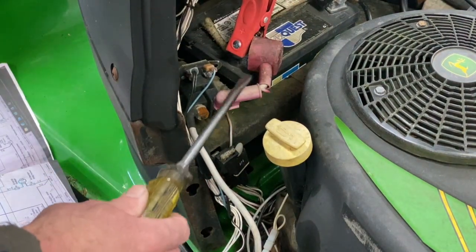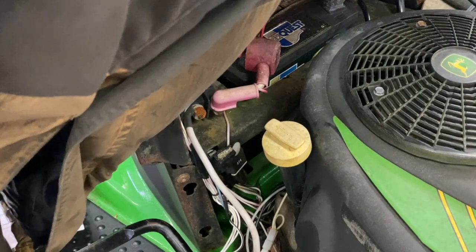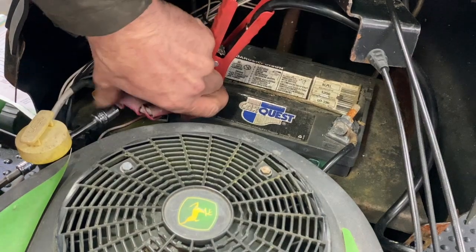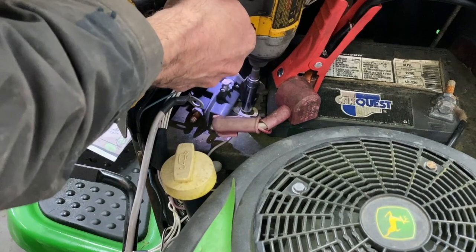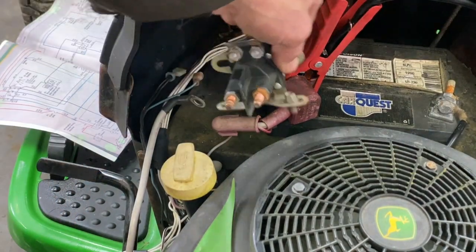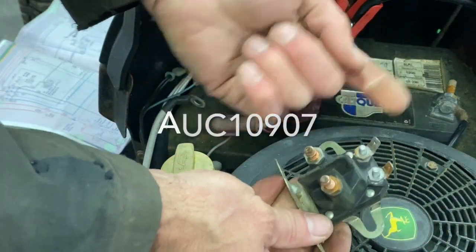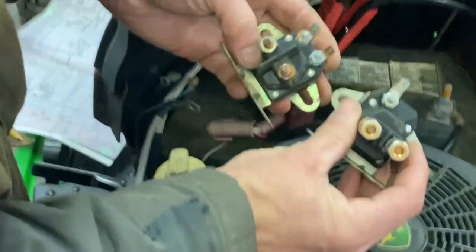One thing you do is you're going to have to undo your battery. Always take the negative post out first. There's only one bolt here — take your solenoid out. I'll post this part number above. I'm going to put in an aftermarket one — a little cheaper.